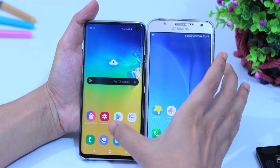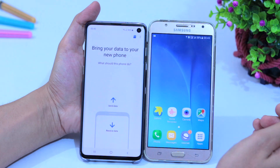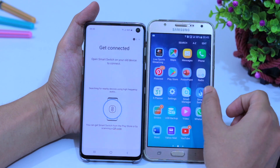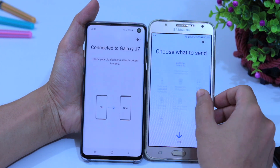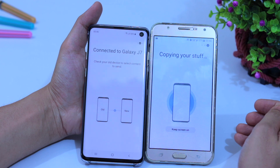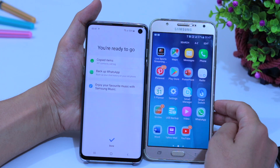To bring your data from your old device to the S10, go to Settings, then Accounts and Backup, then Smart Switch. Tap Receive Data, then Wireless, then Galaxy Android. On your old device open the Smart Switch app, tap Send Data, then Wireless, and select what you want to transfer. Tap Send and you will get a notification on the S10 — tap Receive. Your data will now be on your Galaxy S10.